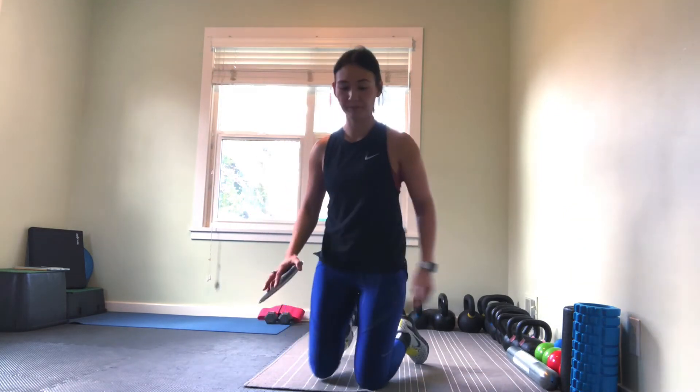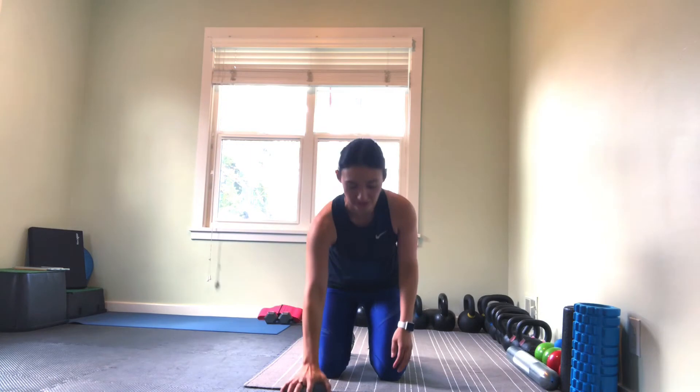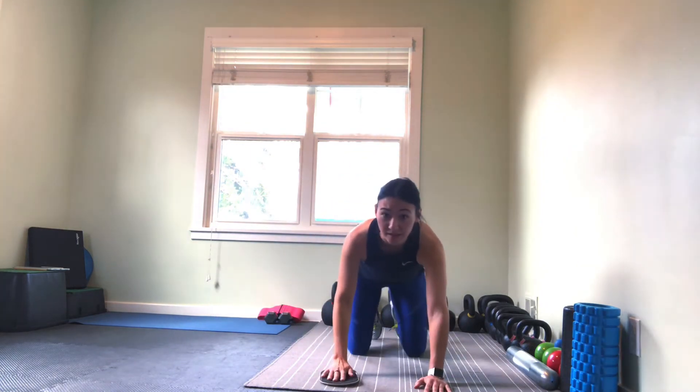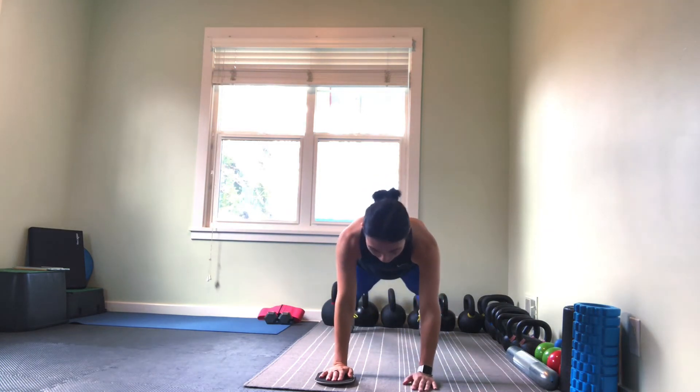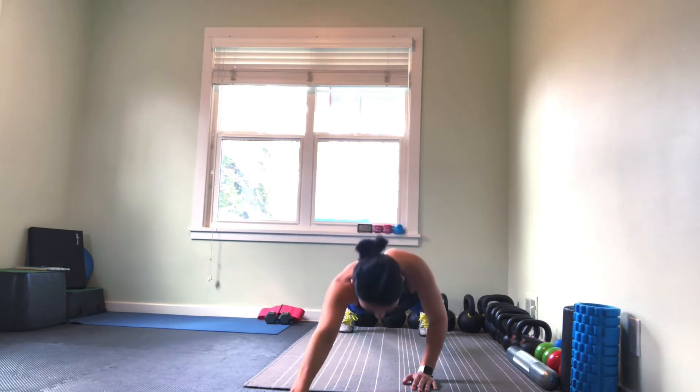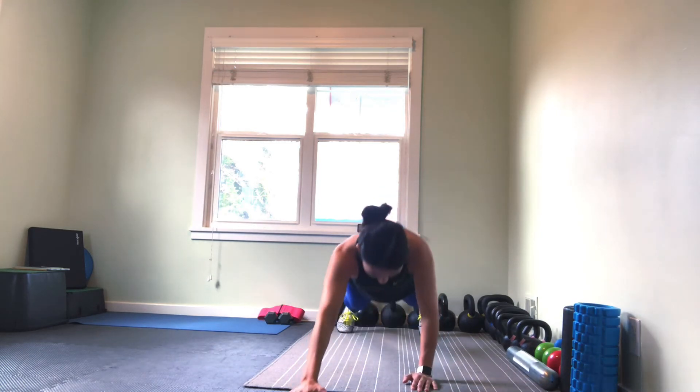When we set up, I'll do this facing forward so you can see it a little bit better. We're going to start off — one hand is going to be placed on my slider, the other hand is going to be normal. Step back into our plank position, and then from here we're going to lower as we slide one hand forward, then bring it back.